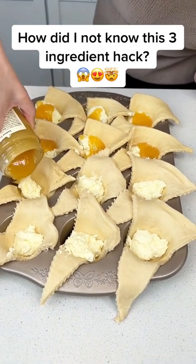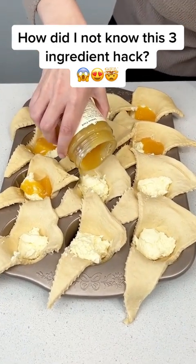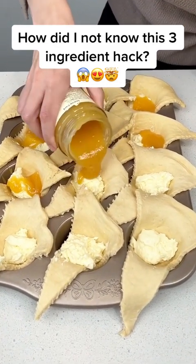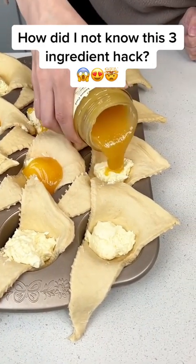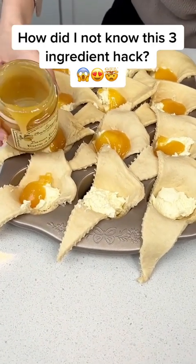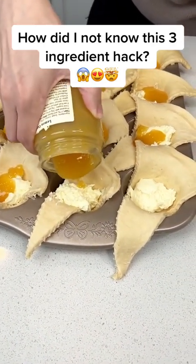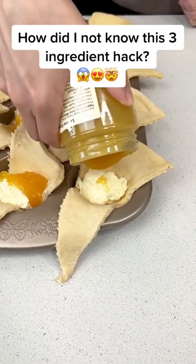Just a little dollop in each of our little crescents on top of that cheesecake — it's just going to give that delicious lemon cheesecake taste to each of these. And if you can't find lemon curd, you can use lemon pie filling, strawberry pie filling, or blueberry pie filling. Whatever fruit you like, you can just throw it right in with your crescents.